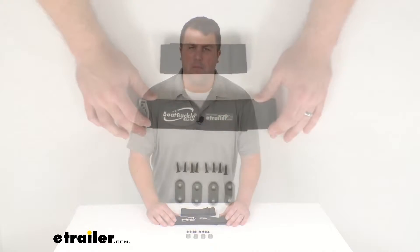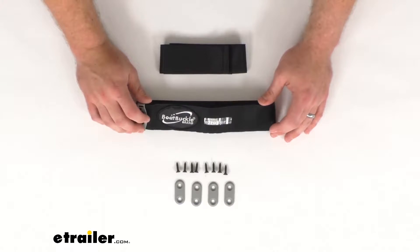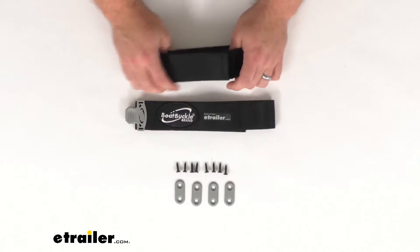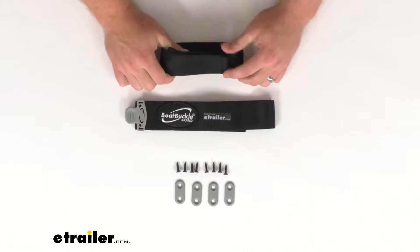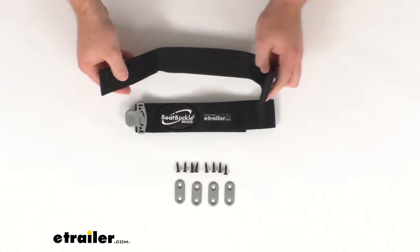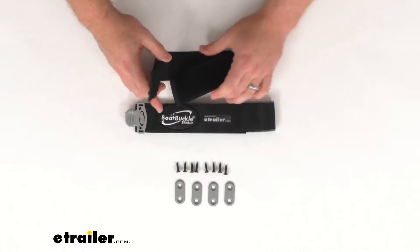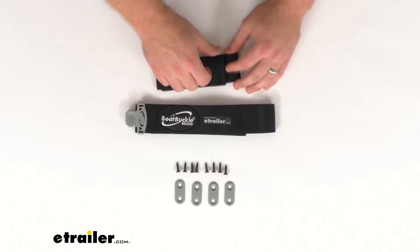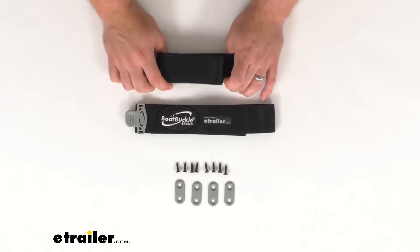Hi there, I'm Michael with eTrailer.com. Today we're going to take a quick look at this Boat Buckle Fishing Rod Hold Down Plus system. This system provides two sturdy seat belt quality polyester webbing straps that will loop around up to four fishing rods with reels and then hook together with this strong hook and loop closure to keep your fishing rods in place.